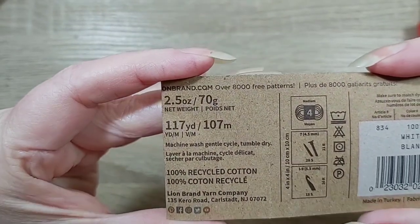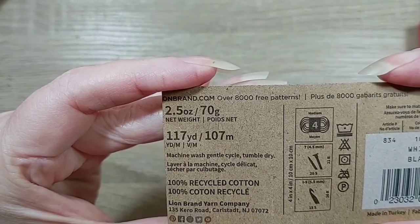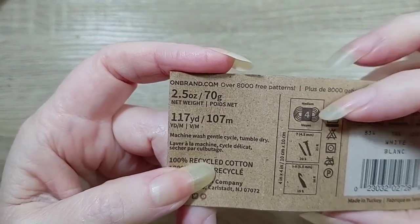It's 117 yards, 100% recycled cotton, 4 weight.